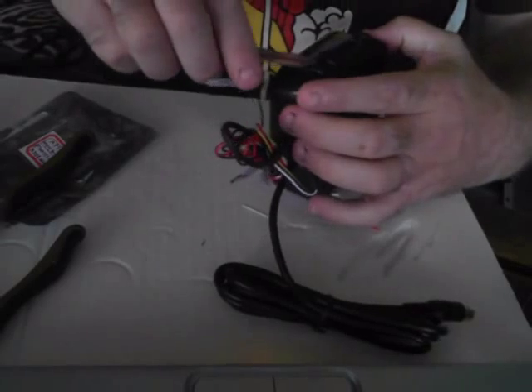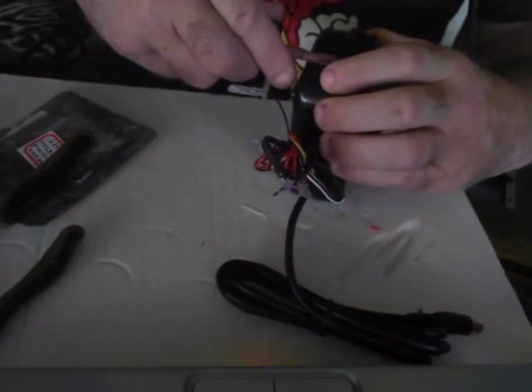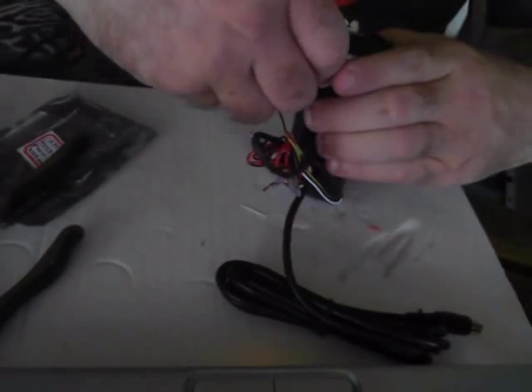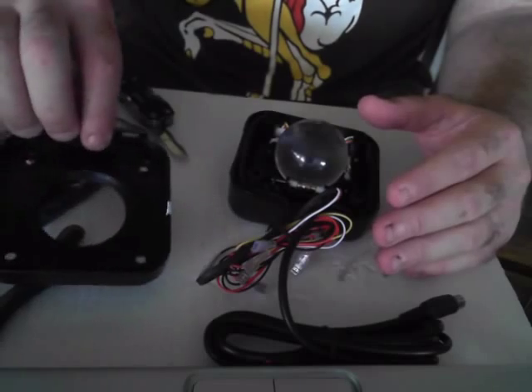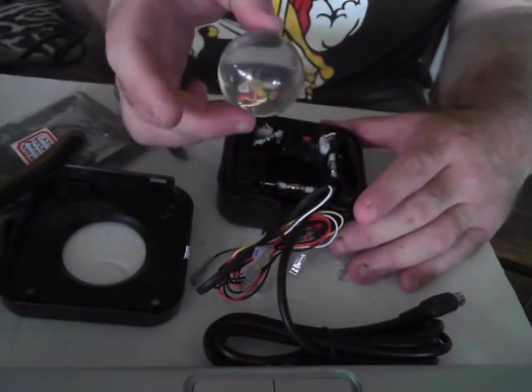All you have to do is pop the sides up here. You just kind of crank these little plastic tabs up, and the top comes right off. We'll put that over here. I wanted to show you the inside of this track ball — take the track ball out.